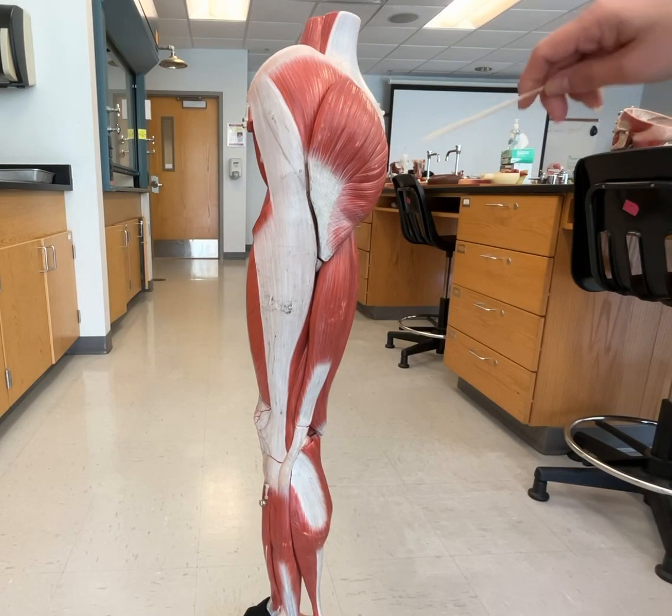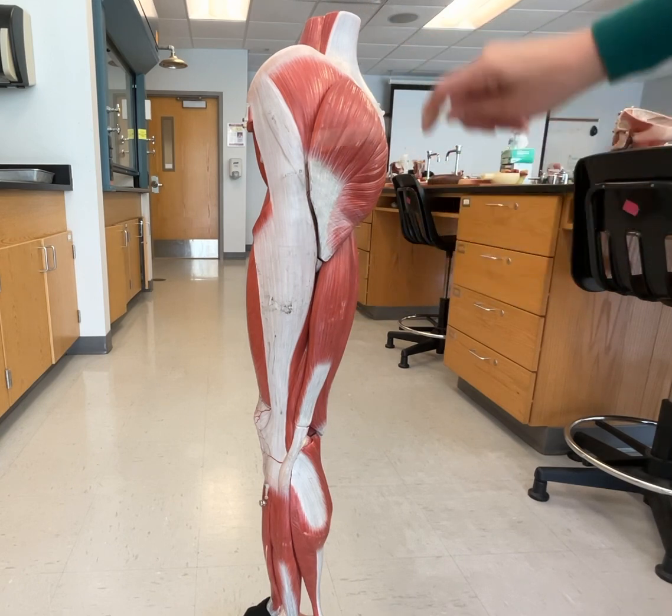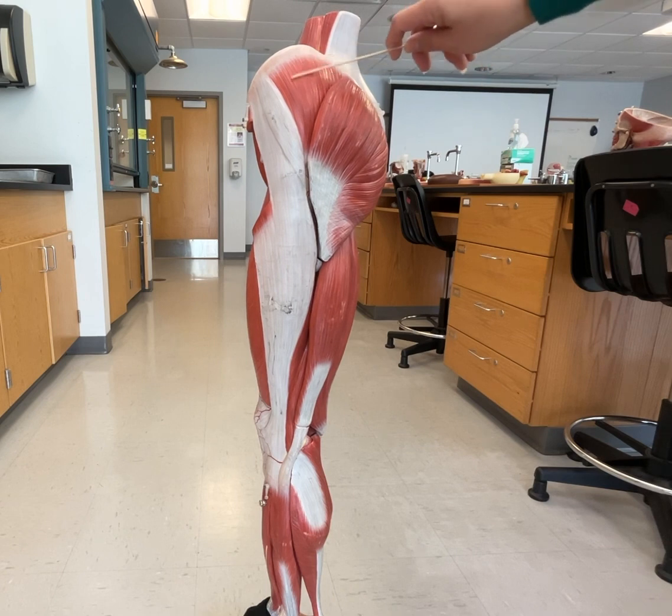So some other muscles that we have here — we're looking at the side view, or the outer view, of the left leg. This would be your gluteus maximus. We can see a little bit over here of your gluteus medius.